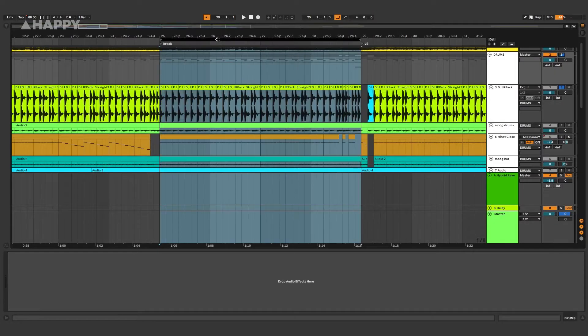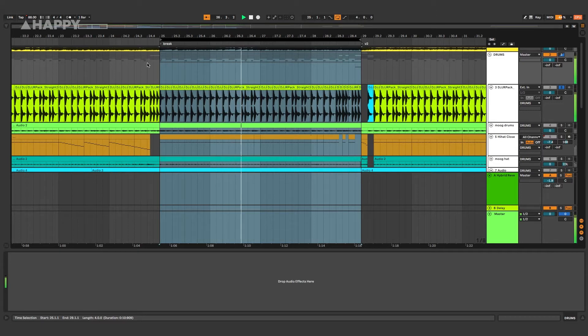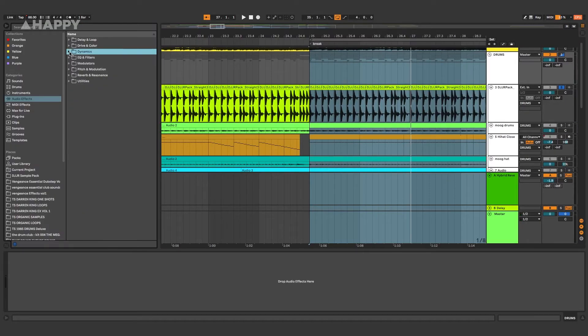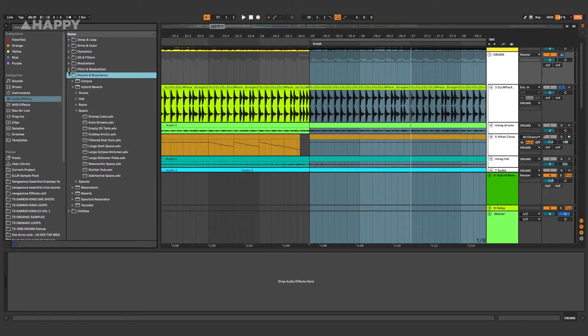Now I'm going to put the hybrid reverb on some drums. This is a loop of me playing drums that was recorded at the Grove Studios. There are a few drum presets — I always find it's good to just start with a preset and then mess it up.